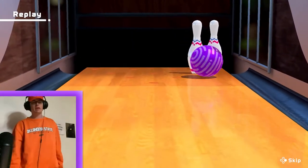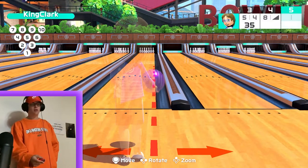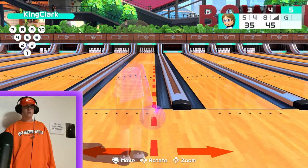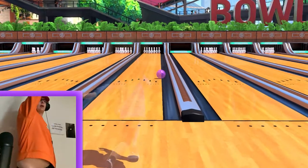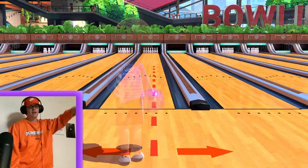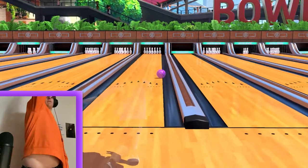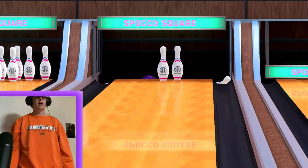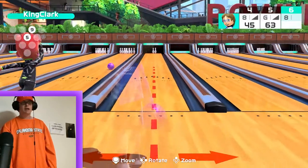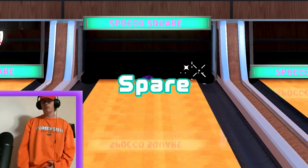I've found the more spin, the better, because the more spin there is the more chaos when the pins get hit. Honestly, if you can go over as far as you can and just put as much spin as you can on it — I think that's the strategy for getting a perfect 300 game. Line it up as far as you can and twist as hard as you can, and master the amount of twist that you need.